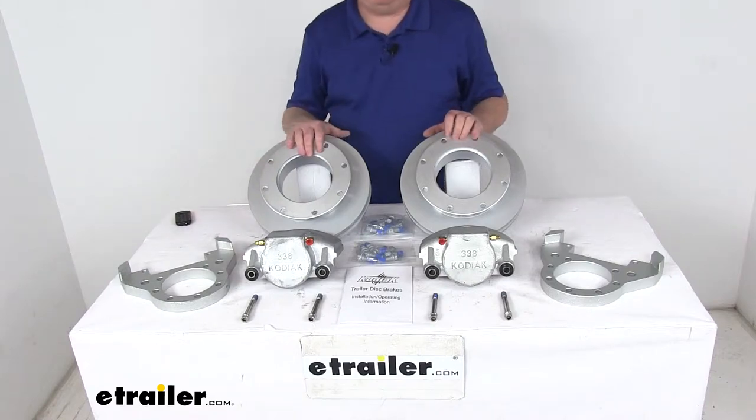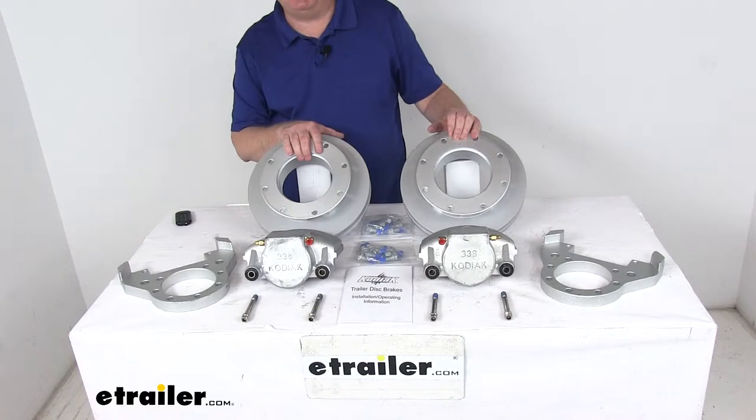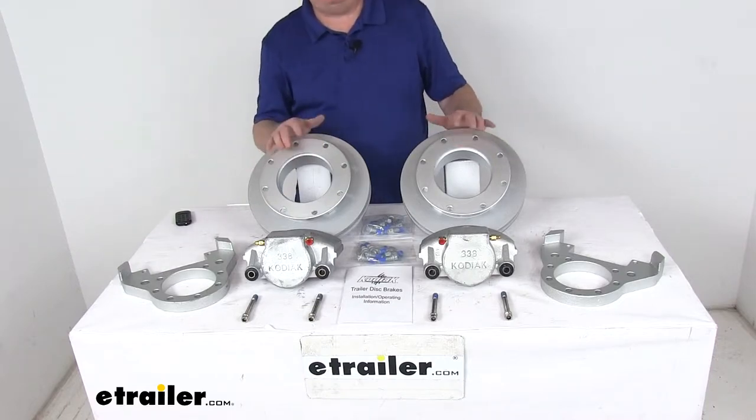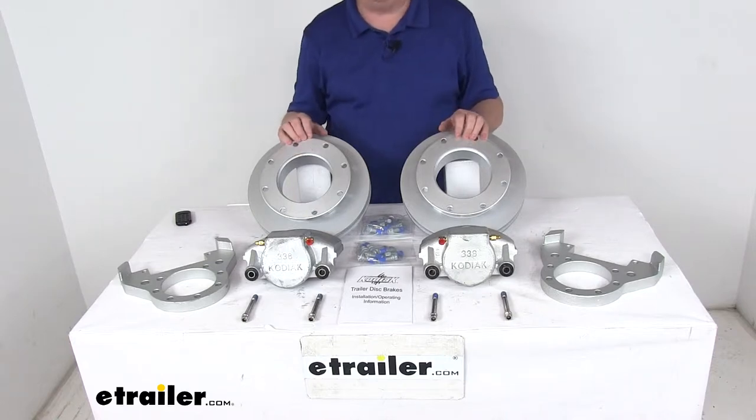Today we're going to take a look at the Kodiak Dacromat Finish Disc Brake Axle Set with 11-inch rotors, 8-on-6.5-inch bolt pattern for Dexter and Lippert 10,000-pound leaf spring axles.